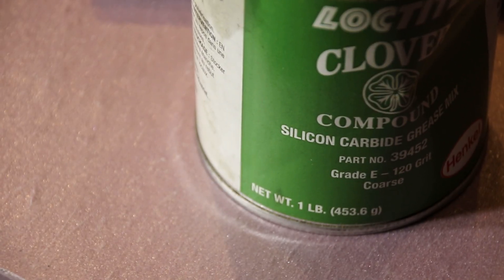I've got a bunch of different grits from 80 all the way up to 400, depending on what you're doing. We've got to take at least one and a half thousandths out of here to get that tappet in, so I'm going with 120 grit. Stuff like this shouldn't have to happen, but it does and there's nothing you can do about it.